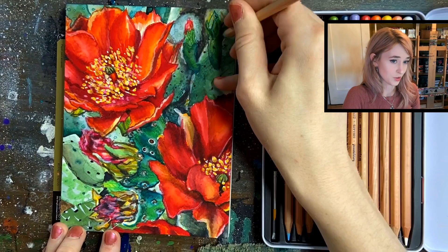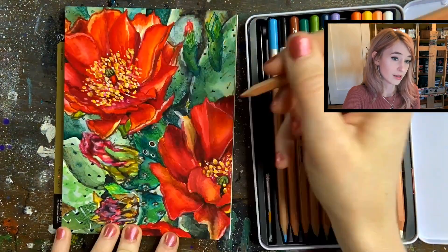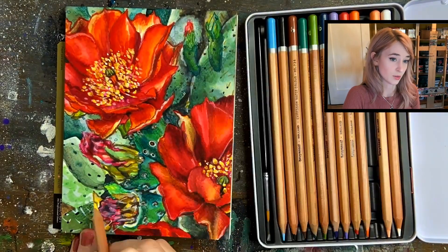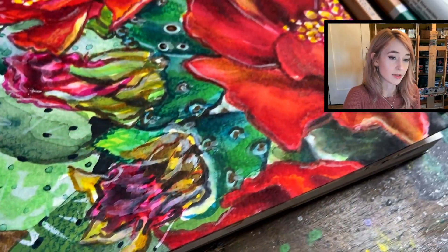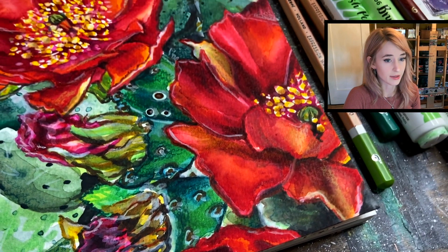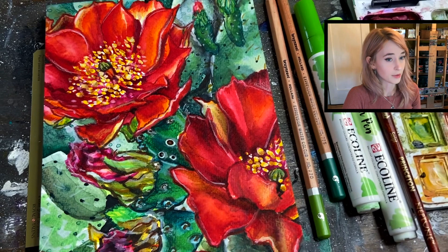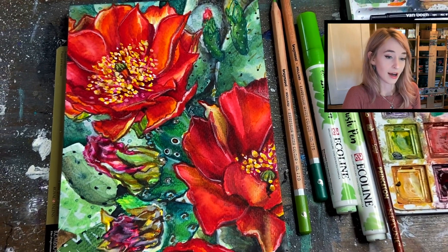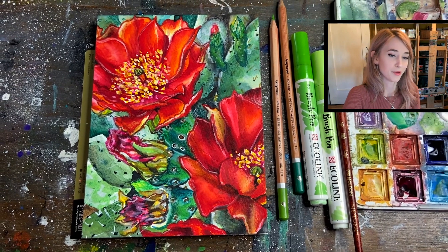Last but not least, I'm just quickly going to outline some of my subject matter and add a little bit of shading using those watercolor pencils. If you're interested, let me know — I'd love to make a video about watercolor pencils. But this is my illustration; I hope you guys like how it turned out. I always like to do realistic, but just pumped up a couple notches.